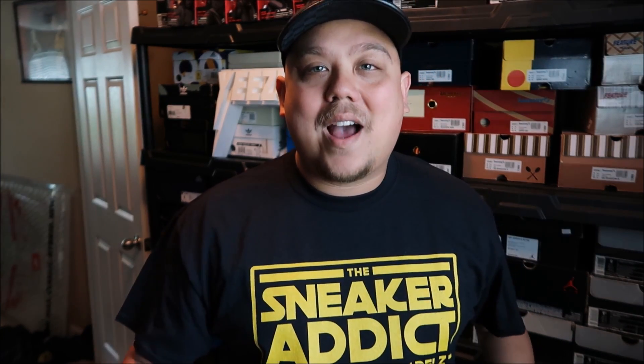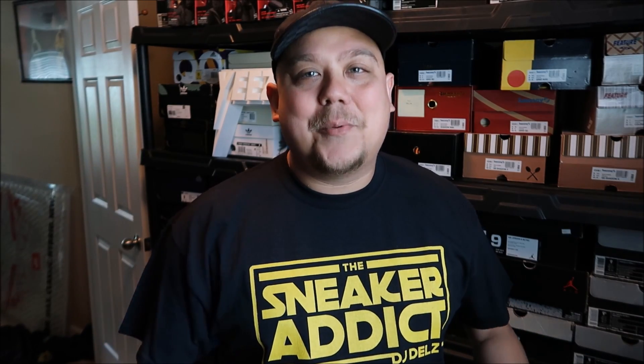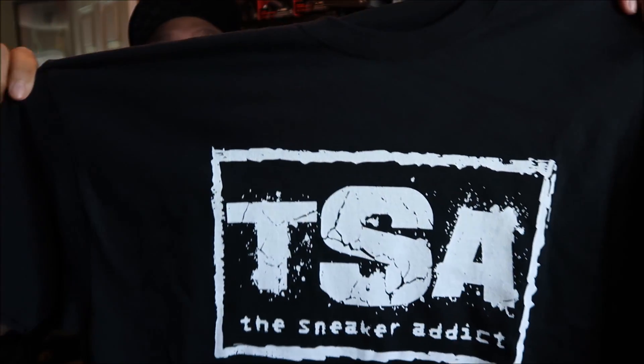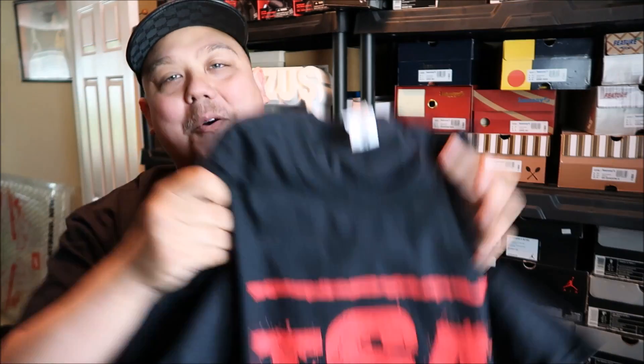Don't forget we got the Sneaker Attic t-shirts available now, ships worldwide for the ladies to the fellas, from small to I think six or seven X. We got this design, also got these — I love this one right here in black and white, and then we got the Bread Wolf Pack colorway also. Pick up a tee, support the show, show that love, let the world know you're rocking with the Sneaker Attic.